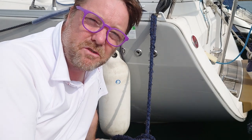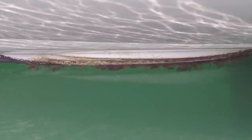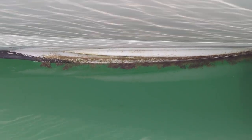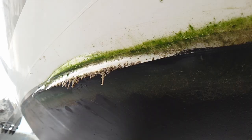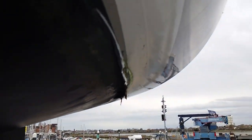But the absolute worst of all is what I'm about to show you next, and this really isn't acceptable. That patch there is actually peeling off — which is pretty despicable. The black is the anti-foul, but the white there is just peeling off. Some time later the boat got lifted out, and you can see in this shot where the vinyl has come away from the hull. Thankfully, the peeling had not got any worse.